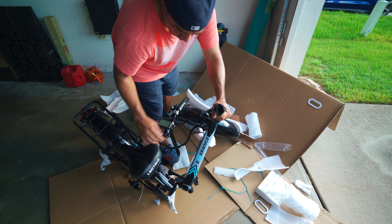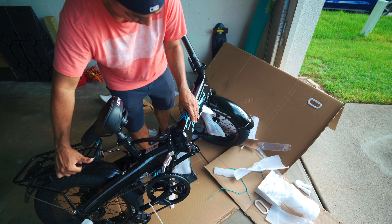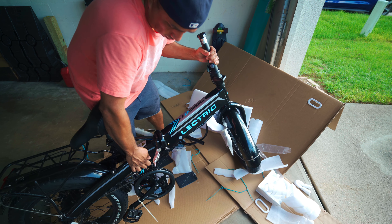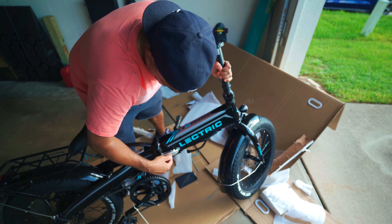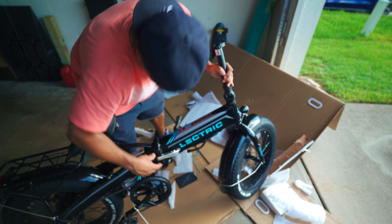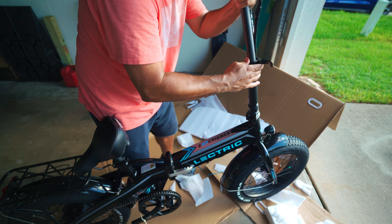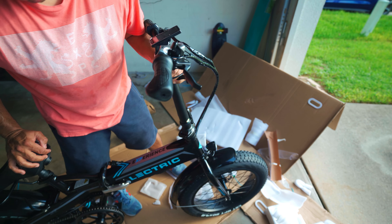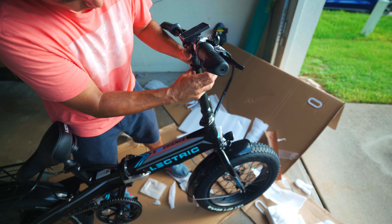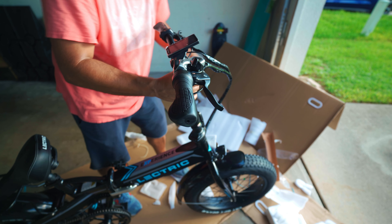Next, grab the bike from the back, fold it like that, clamp it — and it looks good. I'm going to stretch it out again so you guys can see, and close this clamp all the way like that.